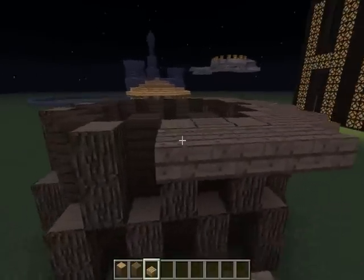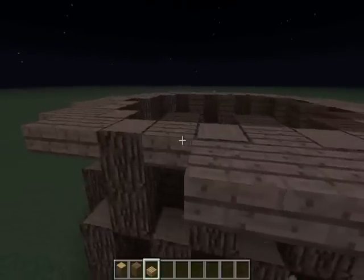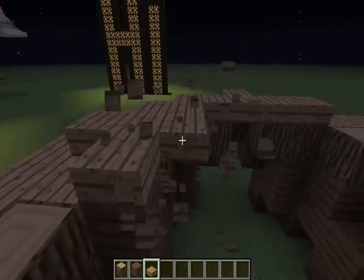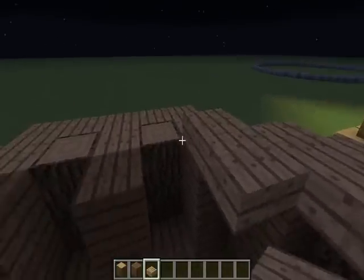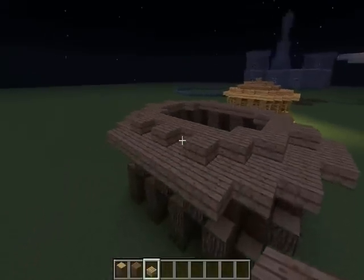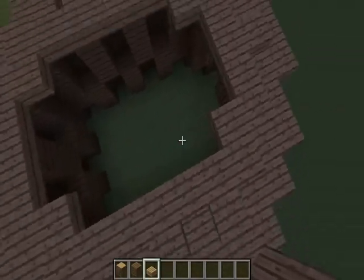Over here you just fill them in very basically — just cover it all. Even though we're just doing a basic roof, it comes out uniquely with the topped-off caps, which looks cool because it looks like they're actually doing something. So that's that layer done.